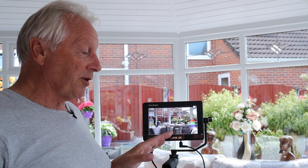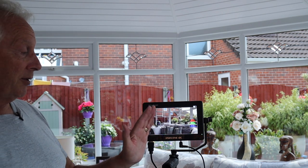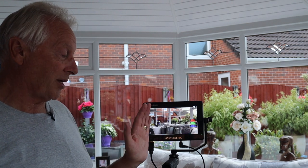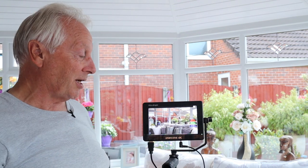It is an IPS monitor with an 80-degree viewing angle either side, so even standing off to the side I can still see the monitor without any distortion in color. An IPS panel is ideal in this sort of situation. This is the AndyCine C7 — a fantastic little monitor. The monitor I'd been using previously was very poor in outside light; you had to put your coat around it to get the right settings, but this is an absolutely fantastic monitor for color work outside.